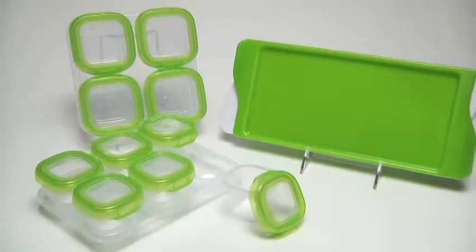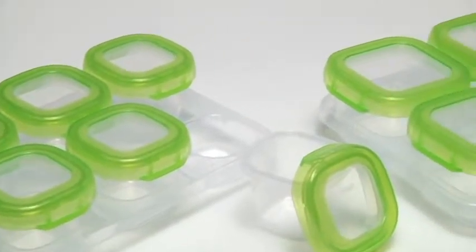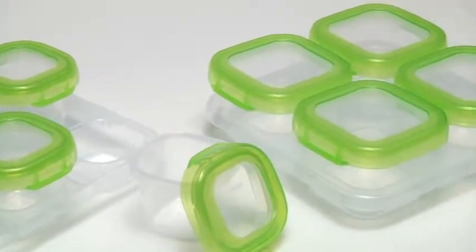Store homemade baby food with OxoTot. Our baby blocks allow you to portion, store, freeze, heat, and serve baby's meals.